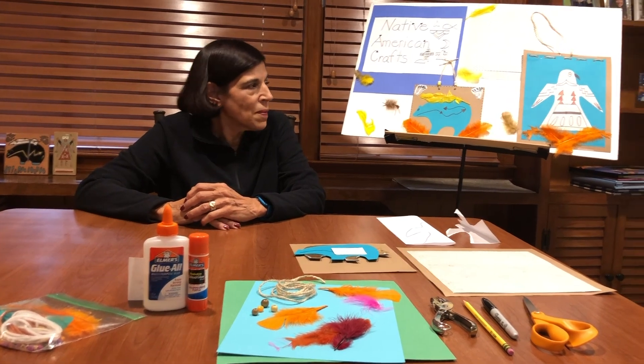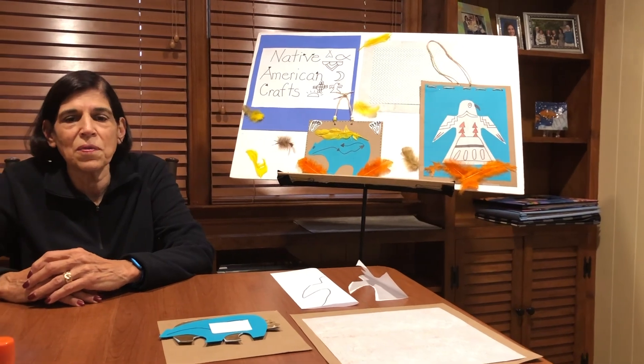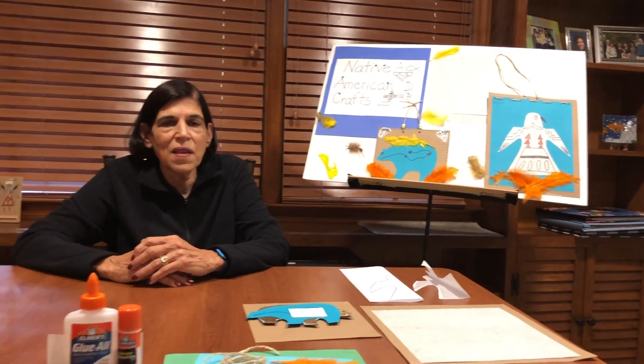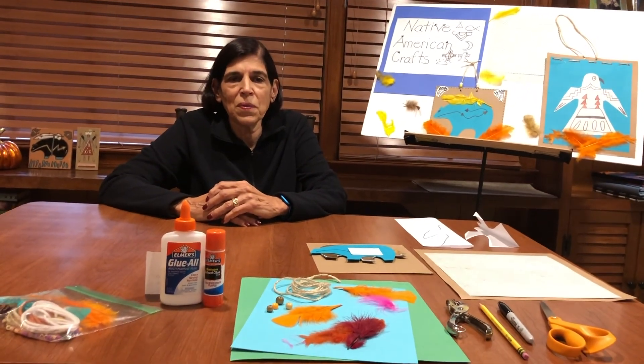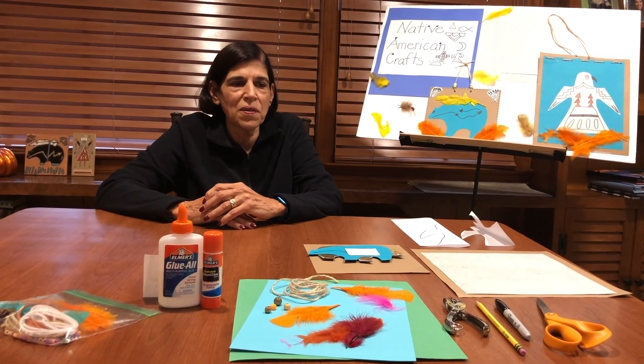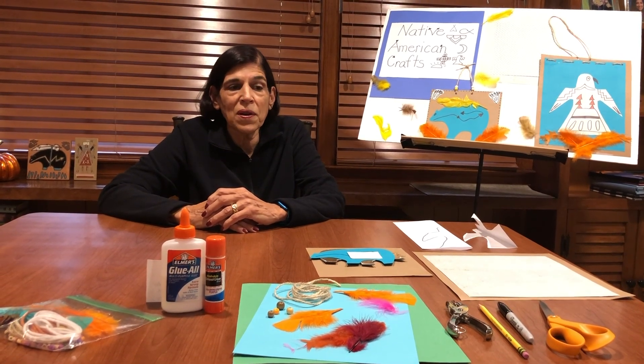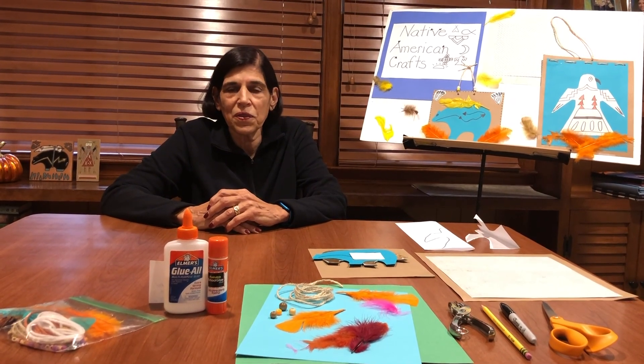The next project I made is a Native American eagle. Just like we revere our eagles, they felt that the eagle was a symbol of strength. They also thought that the eagle was considered to be a carrier of prayers, and many Native Americans admired the eagle for its bravery.